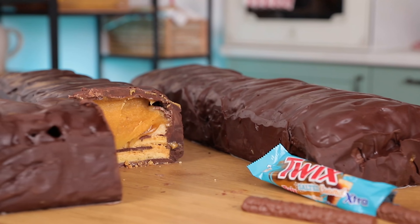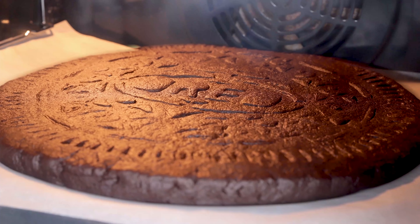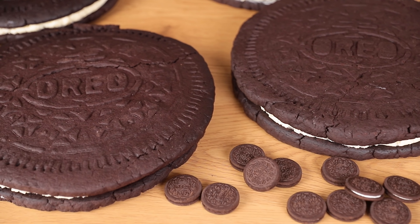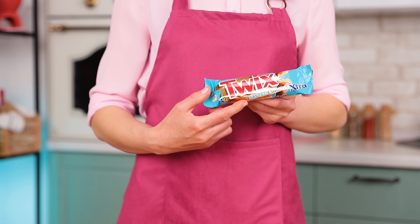Popular candies are on today's menu — Twix and Oreo in giant sizes. You guessed it right, we start with a salted caramel bar.